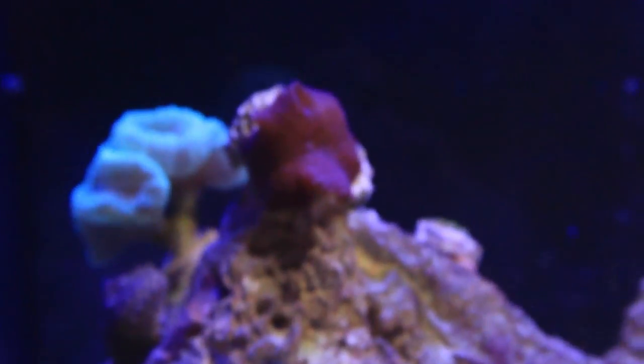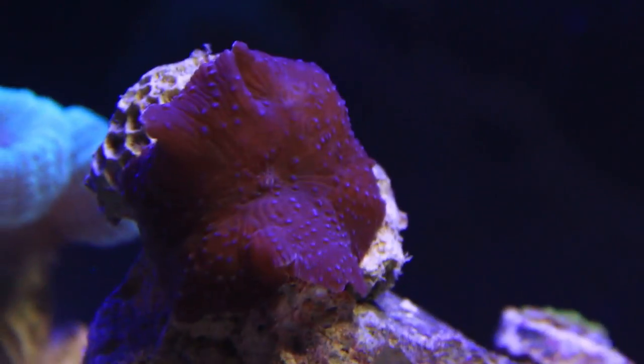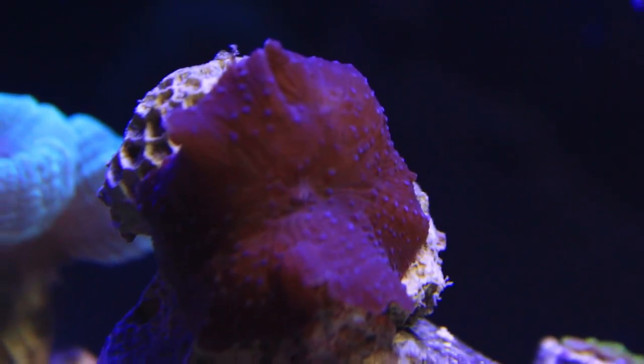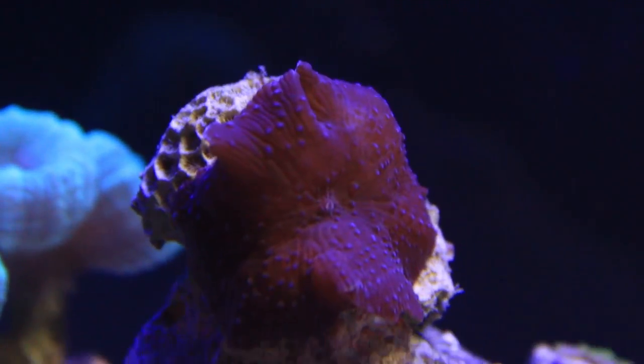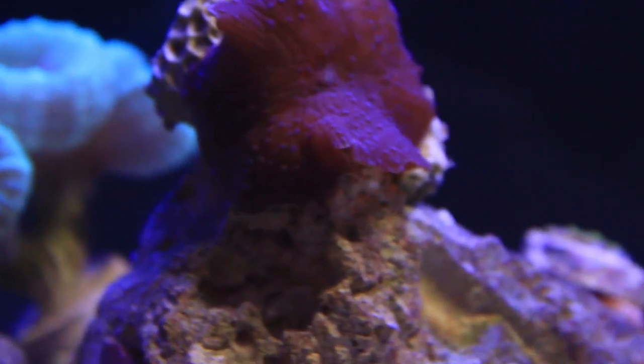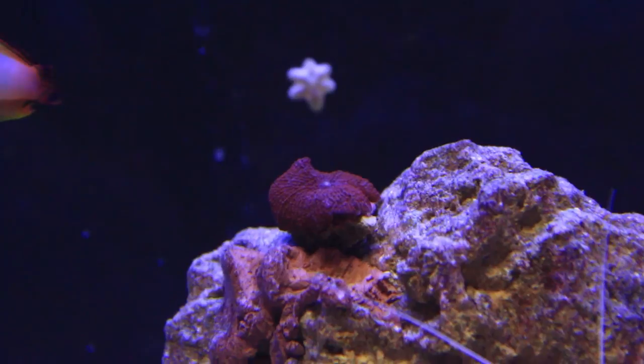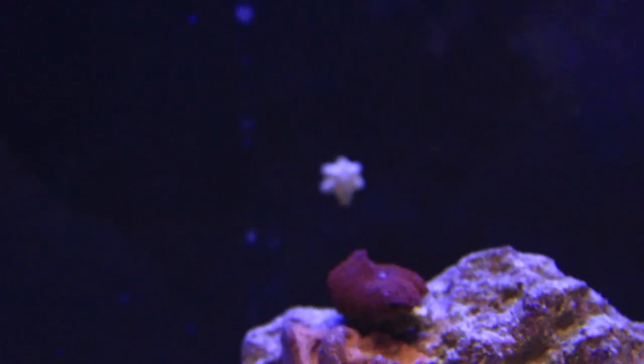So I also added this mushroom here. I'm going to be totally honest, I don't know what it's called, but my girlfriend bought it for me before my birthday. She is a huge fan of mushrooms — she wants all of the mushrooms. We also got this red one over here, which looks a little different. Instead of having little blue dots like the other one, it just has little red lines and stuff, so it's a little different.